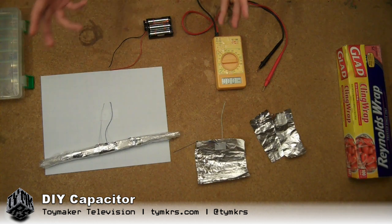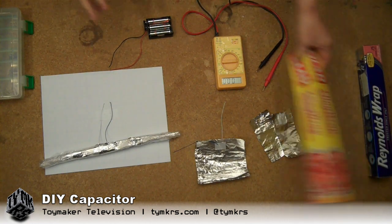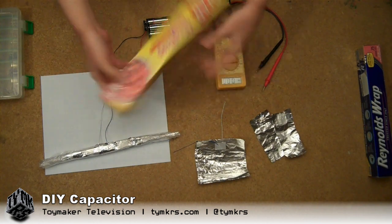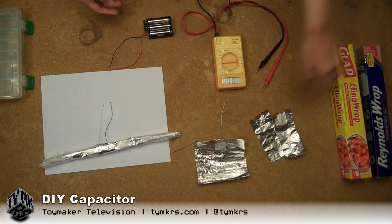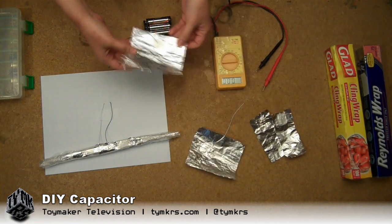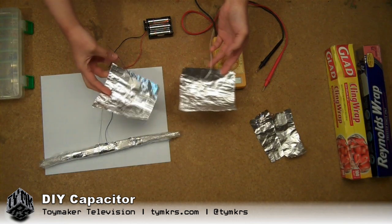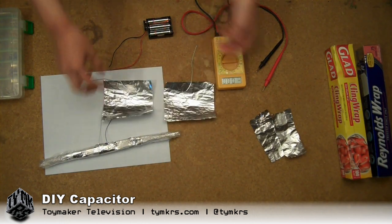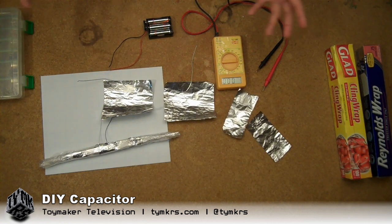I talked to some of the guys in the Savage Circuits group, and they suggested trying a different dielectric — my trusty cling wrap. But I was stubborn, so we got the suggestion to try slightly larger pieces of foil. I went from the small size to about twice that, and still nothing.